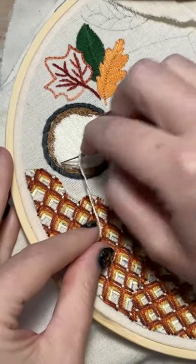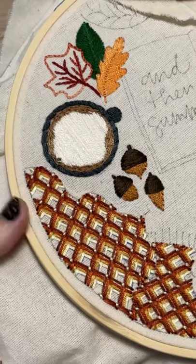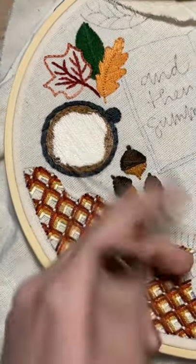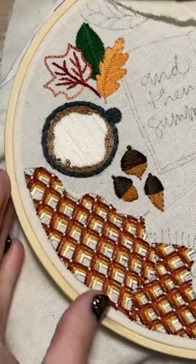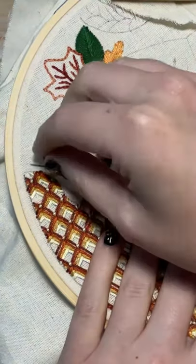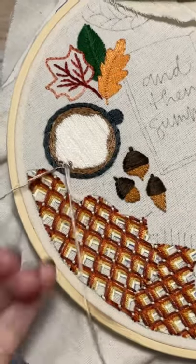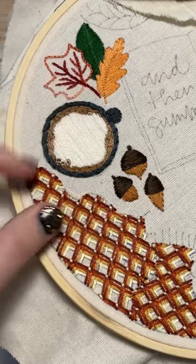So let's just do some regular French knots and see how that looks. I'm doing a mix of one wrap, two wraps, three wraps, so you'll get some bigger bubbles and some smaller ones. And you don't have to do it along the entire way — you can leave some areas just plain.